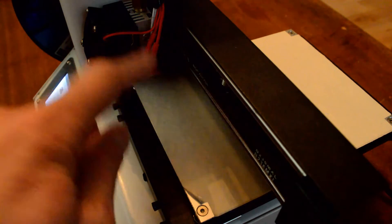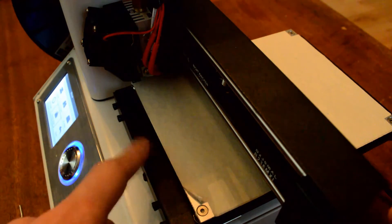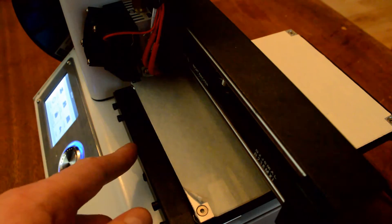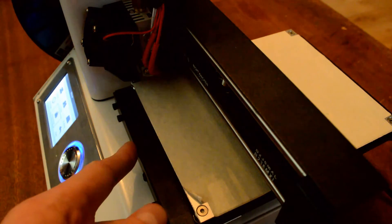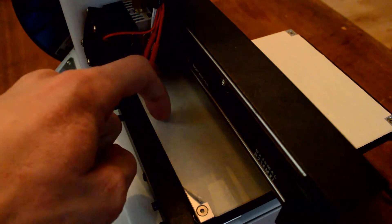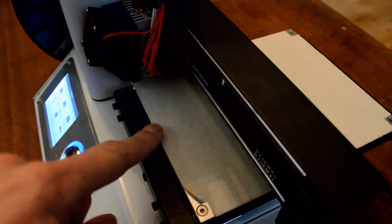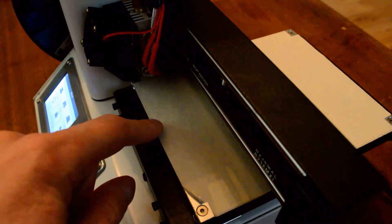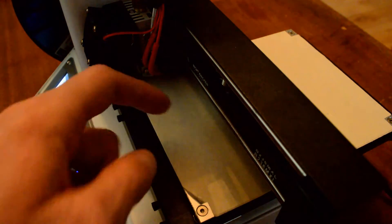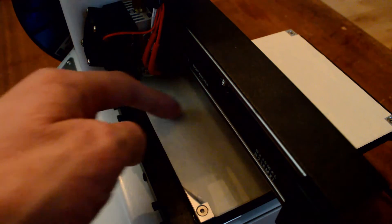If you try to move the axes or slide the bed with your hands, you'll feel resistance because the nozzle is pushing down. If you try to slide it manually like I did the first time I leveled this bed, you're probably going to do some damage — you'll see an indentation in the tape where the nozzle has been sliding.